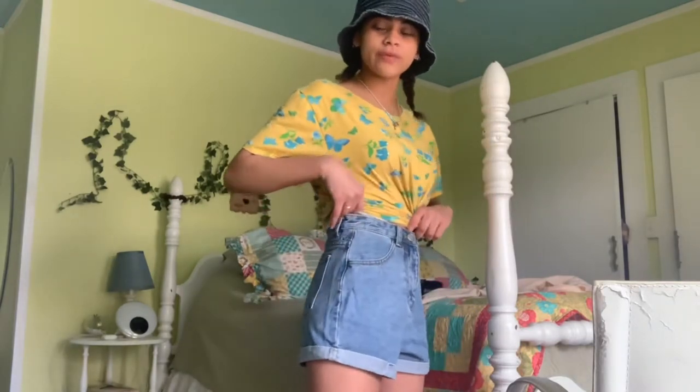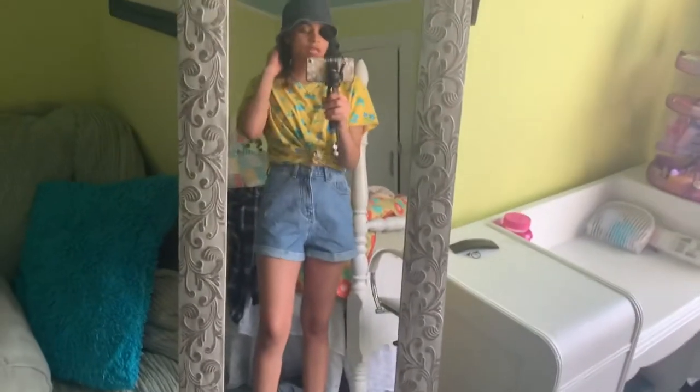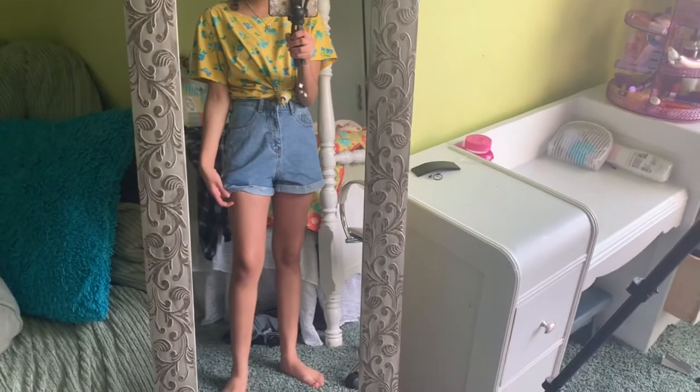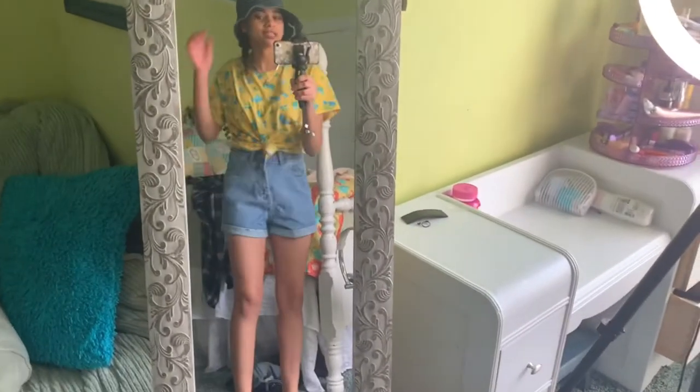I've tied my shirt up so you can see these are high-waist shorts, and this isn't even with the belt on. Let me give you guys a better view. Knowing me, I probably might undo this so it'll look a little more loose — but really cute!